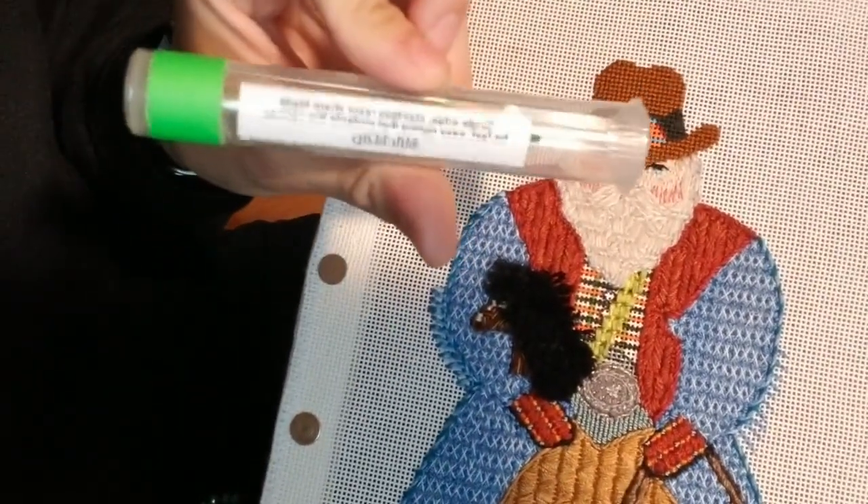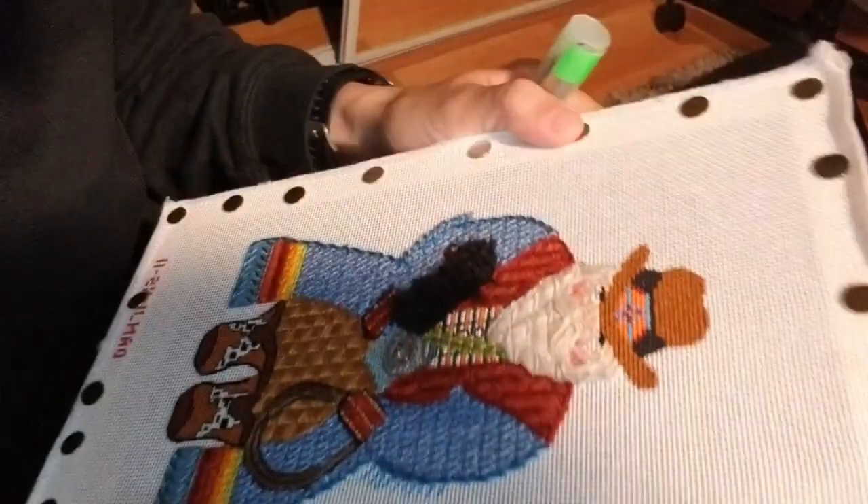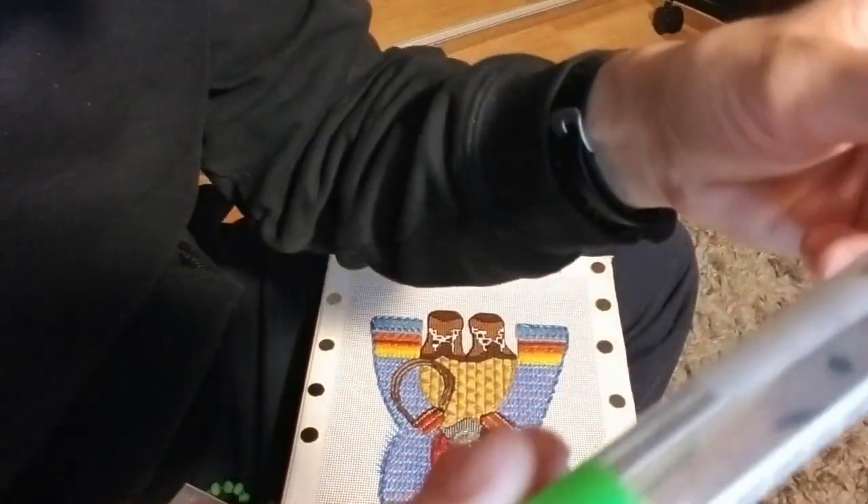Happy Sunday, Stitchers! Today we're going to talk a little bit about the Stitch Ripper. It's one of my absolute favorite tools, a must-have. I keep it with me always in this — it comes in this handy little plastic container.